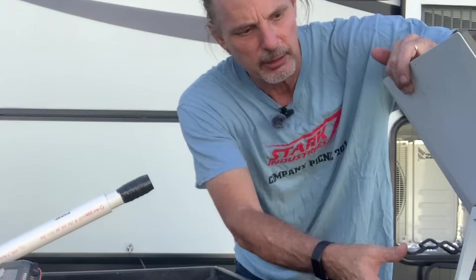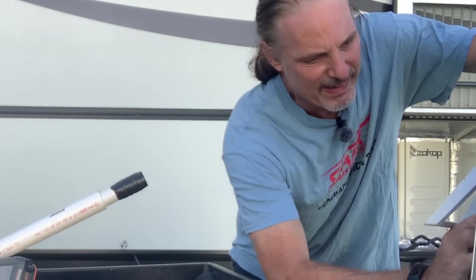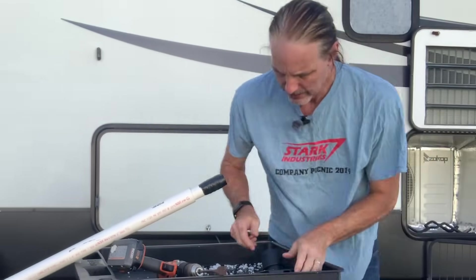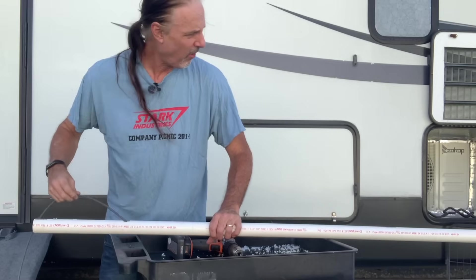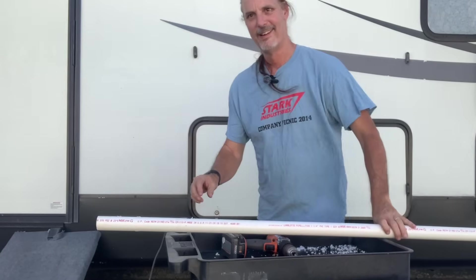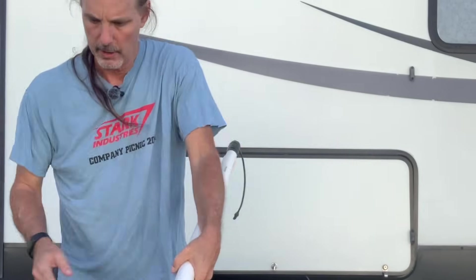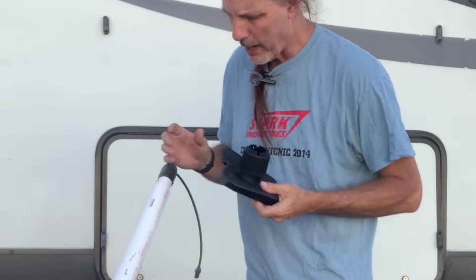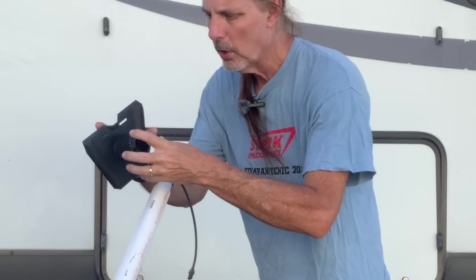Now I'm going to disconnect the Starlink — take the one that's on here off and unplug the cable. Once you have the hole drilled, you'll place this wire in the hole and push it all the way to the other end. Then turn it around to the other end, where you'll see I've taken electrical tape — you can use any tape, but I use electrical tape because it's fairly water resistant — and wrapped it around to make this fit much better.